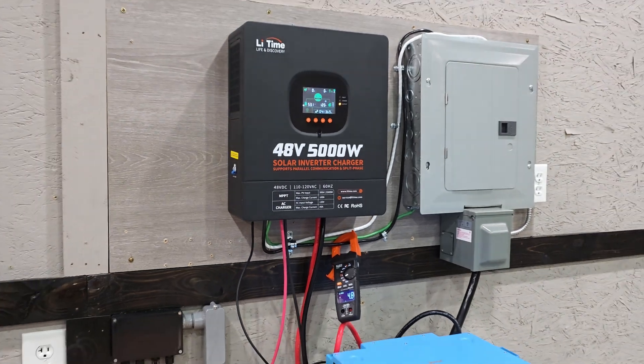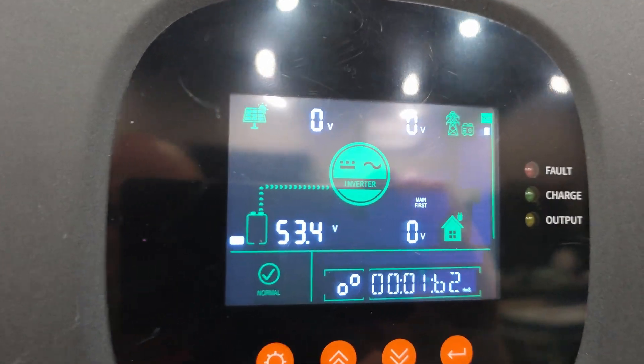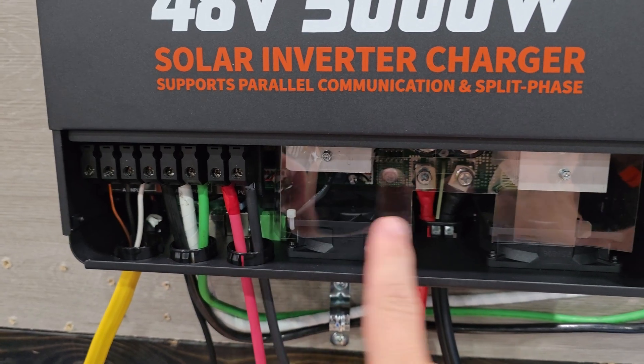I want to be upfront with you guys from the very beginning of this video. This is not a full-on review of the 48-volt, 5,000-watt inverter. This is a stress test or a load test to make sure that this inverter can perform like it says it can. If you're looking for a full-on review, let me know in the comments below. I'll put something together. And let me be clear, this is not a sponsored video. Leadtime has not even asked me to do a video on this inverter. This is my honest review.